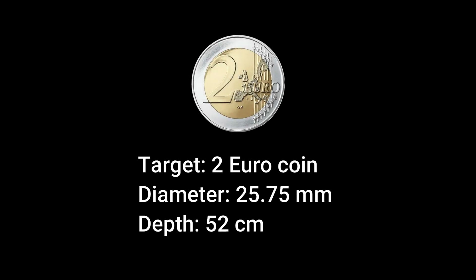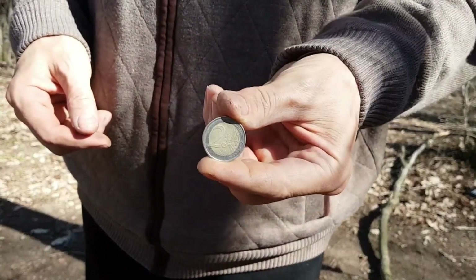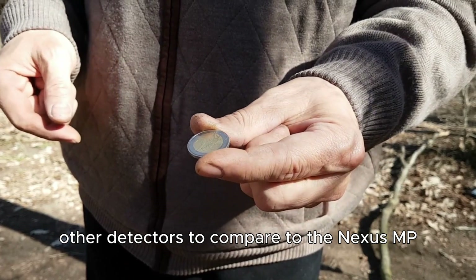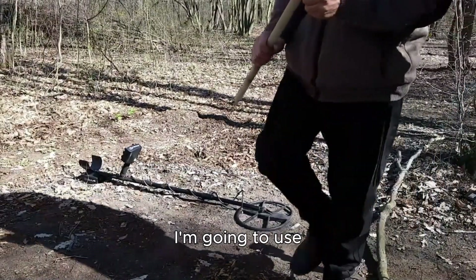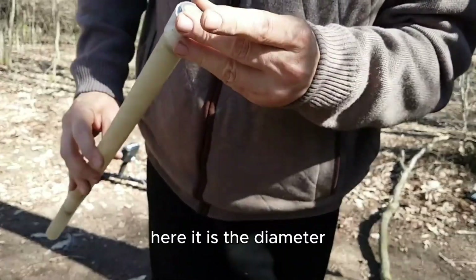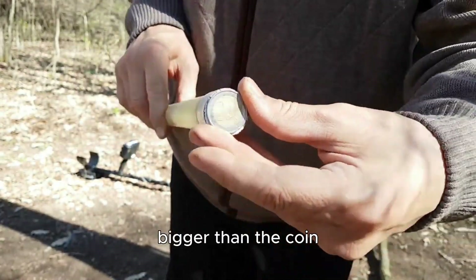Target: 2 euro coin, diameter 25.75 millimeters, depth 52 centimeters. Everybody who's interested in testing other detectors to compare to the Nexus MP can also use the 2 euro coin across the European continent. I'm going to use a bigger plunging tool for the 2 euro coin — the diameter of the tool is only a couple of millimeters bigger than the coin.